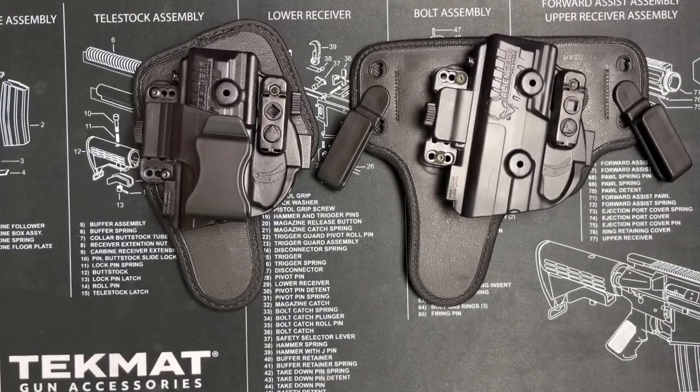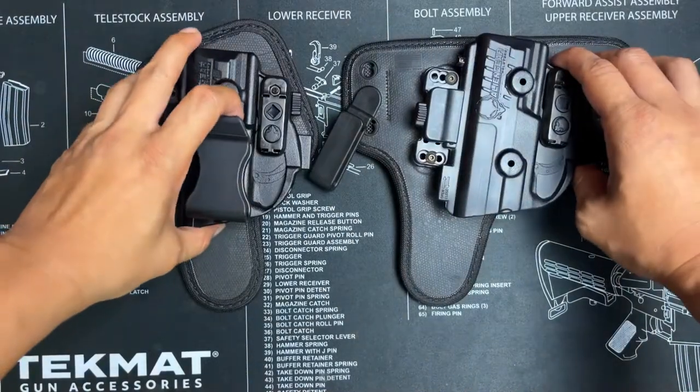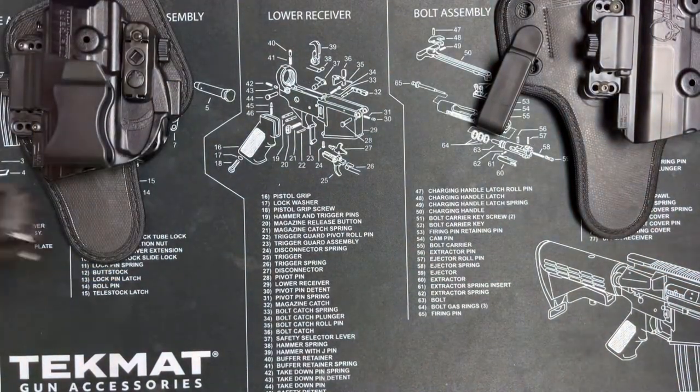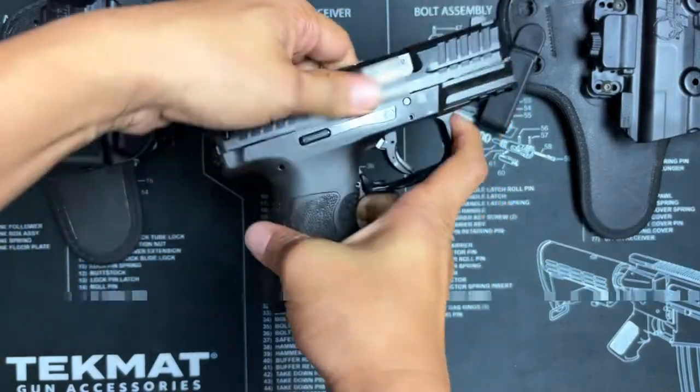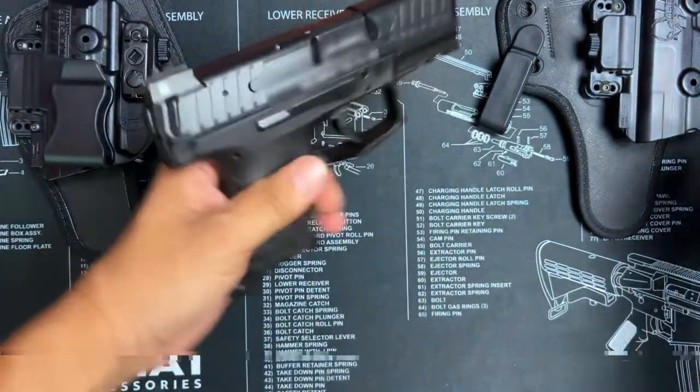In this video I'll show how to adjust retention using an IWB and AIWB shape-shift holster by Alien Gear. Since I'll be using a firearm to show retention, I'll first make sure the firearm is clear.